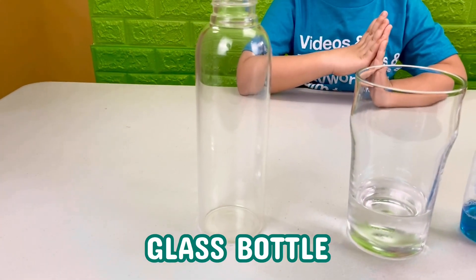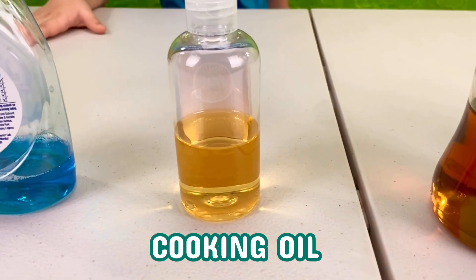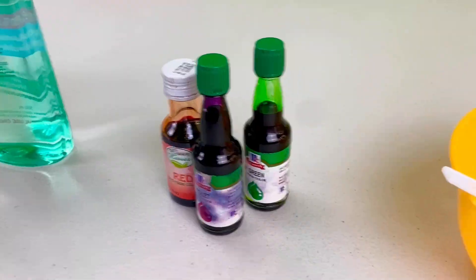For this experiment, we're going to need a glass bottle, some water, blue dish soap, cooking oil, some honey, rubbing alcohol, red, green and purple food coloring, and a mixing bowl.